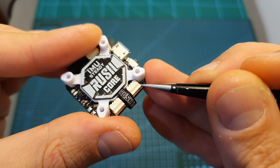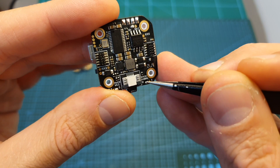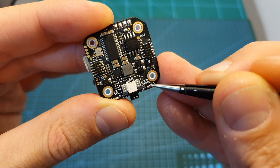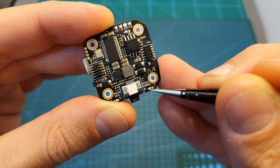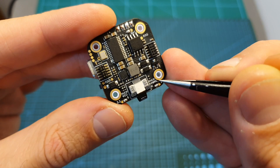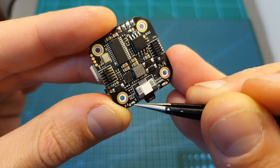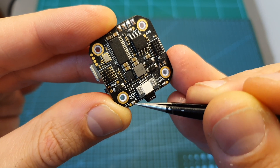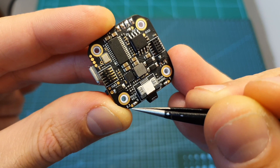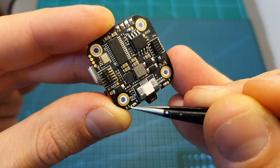The signal pad of the radio receiver connector is mapped to UART2 and you can set it to either the RX pad or the TX pad. By default it is set to RX, but if you unbridge these two pads and bridge the center one with the right one, it will be set to TX2. In addition you can also set the voltage of the receiver — by default it is 5 volts, but you can bridge the center pad with the left one to set it to 3.3 volts, which is commonly used on DSMX receivers.